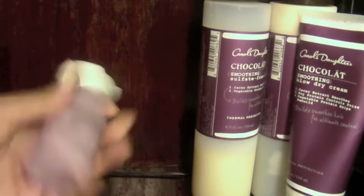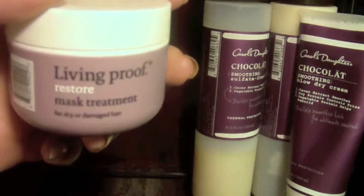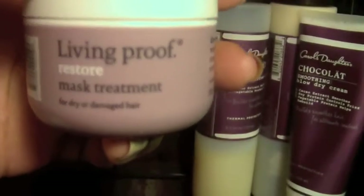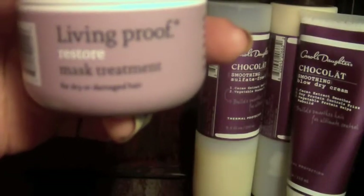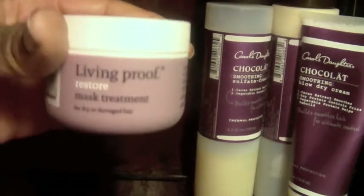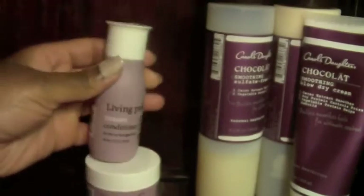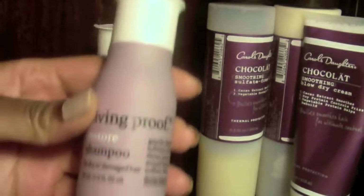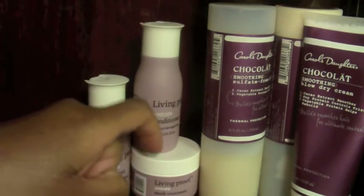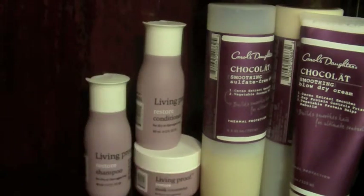I did go to Sephora looking for a great new hair mask. I was going to get the full size of Living Proof, but a Sephora employee convinced me to get the sample tester box instead. It's a box with the restorative mask for dry or damaged hair, and it comes with conditioner and shampoo. I've used very little of it so far, so I haven't really used it yet — but we'll talk about that.